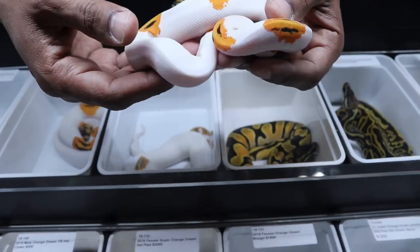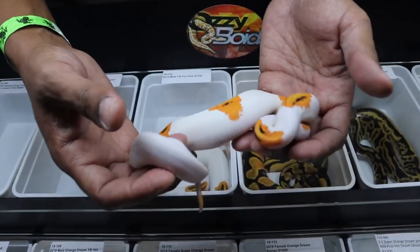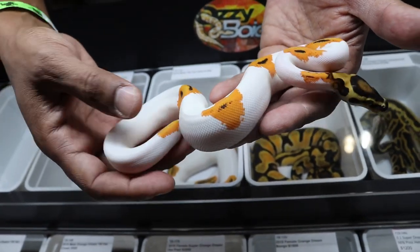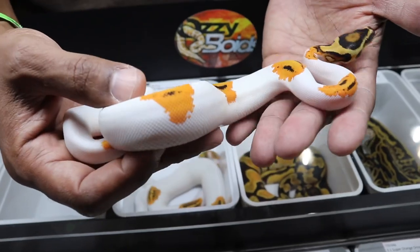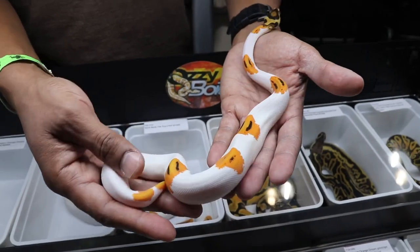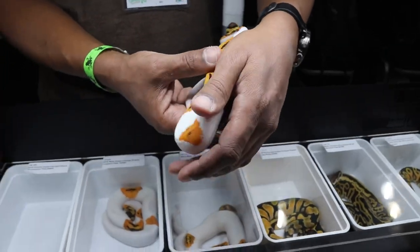This is a Super Orange Dream Yellow Belly Leopard Pied female. It's really, really gorgeous. That orange is just — I don't know that I've seen an animal with that much orange on it. It doesn't get much better than that. And then it keeps the nice black contrast against that white background. That's a pretty good balance. If you didn't have as many saddles on there, you would lose some of that really crazy orange beauty. It's a good looking snake.